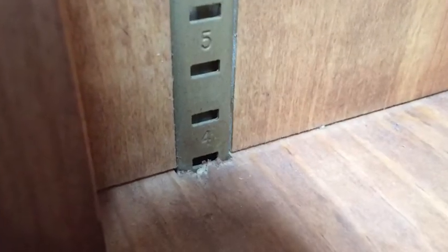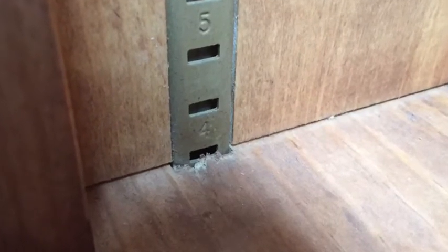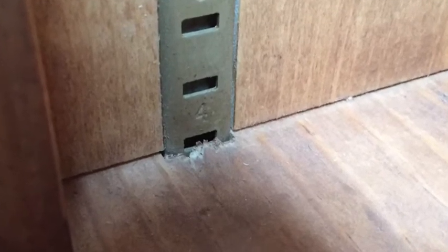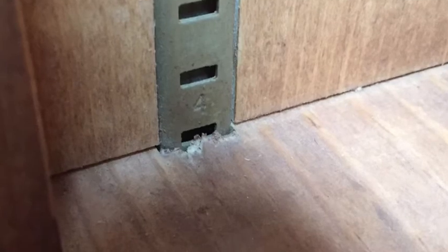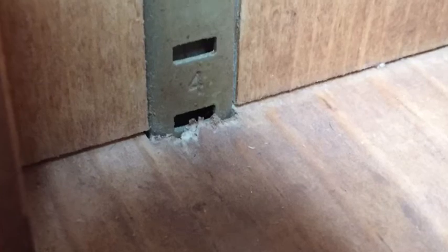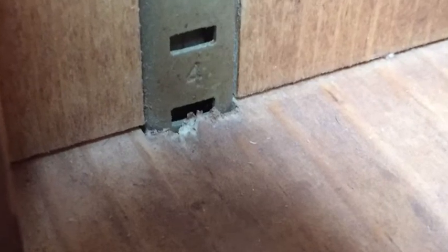Here the KV strip goes up to the top but not through it. Here you see the middle shelf — the KV piece goes all the way through it and then the piece is mounted into a dado and it's notched to go around the KV pilaster strip so that I can leave the strips all in one piece, thereby keeping all the shelves level.